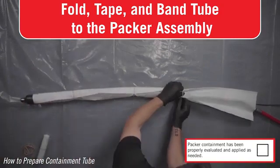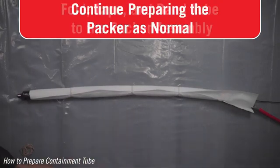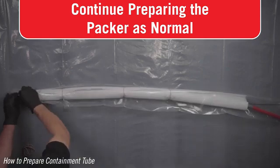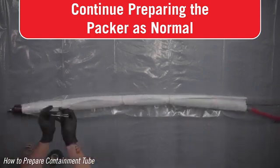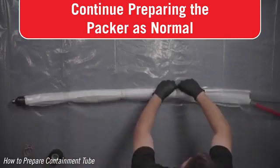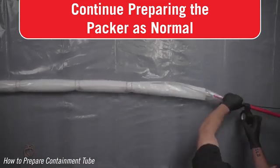If applying a patch less than full length, the tube can extend more than 4 inches underneath the end of the patch, but no less. Continue building out the packer as normal by installing the packer sleeve. When using containment tubes, do not tape the containment or packer tube to the back of the packer. Only tape the packer tube to the red push rod.